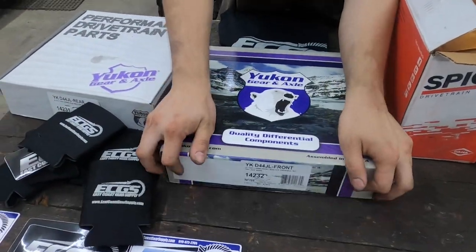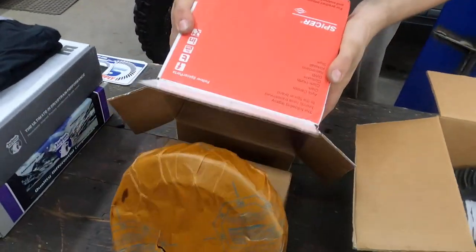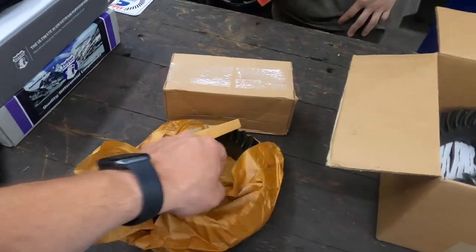Yukon makes good stuff. If you guys remember the gear swap that we did with the Beast, we used Yukon gears and Yukon master install kits.